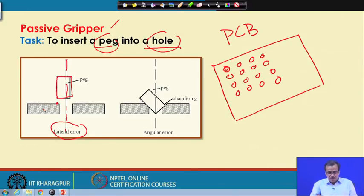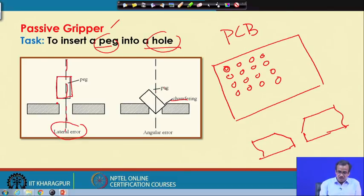To remove this lateral error, what we do is put some chamfering — here I have this type of plate and I put this particular chamfering. If I put the chamfering and try to insert this peg with the help of the robot, there is a possibility that the lateral error will be solved, but it is going to create another problem — this particular peg might take a tilted position, creating another error called the angular error. So by inserting this chamfering, there is a possibility we can solve the lateral error, but we are going to face another problem called the angular error.